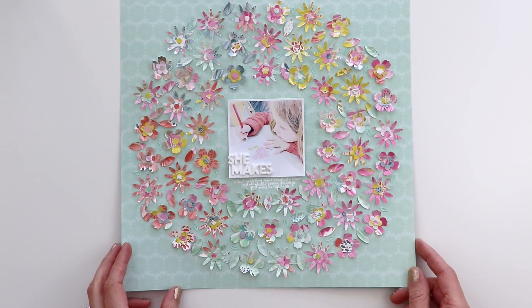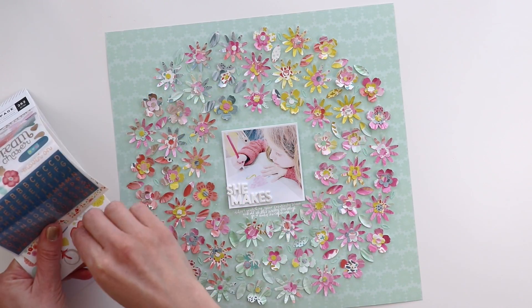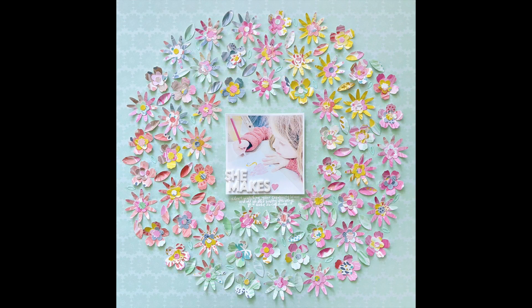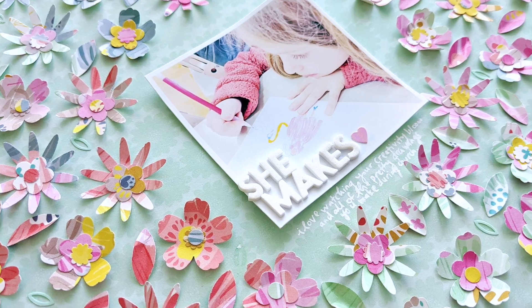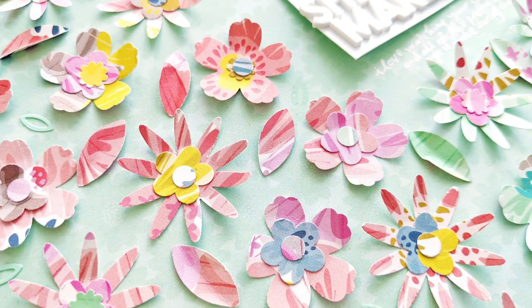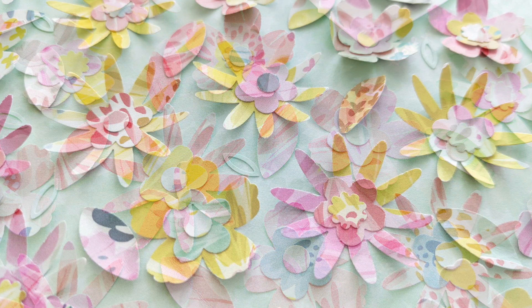One final step — I just want to add a colorful pink heart onto the photo, just for a little pop of love. I love my daughter. And that's the finished layout! I hope you are inspired to find and use your punches and create colorful, dimensional pages. Let me know if you have any questions. Thank you so much for joining me, and I will see you in my next process video. Have a great day.